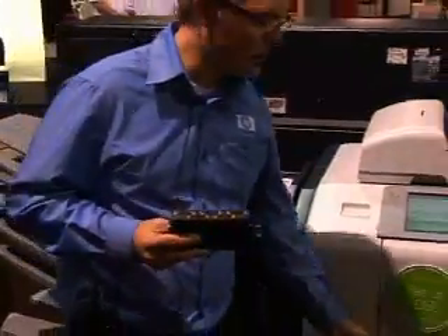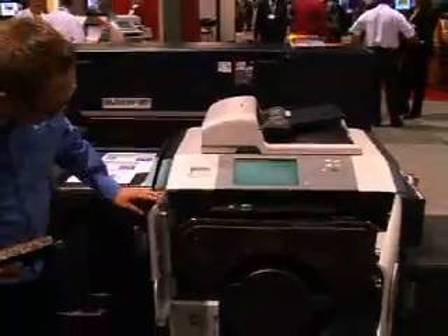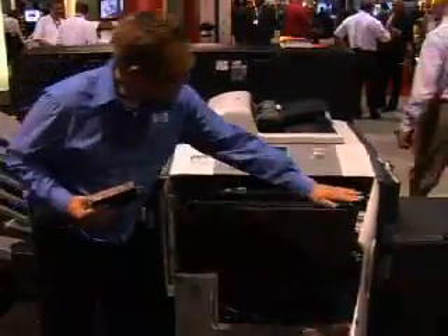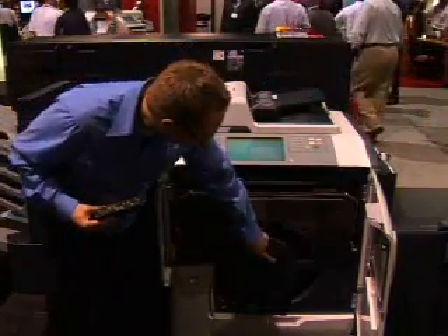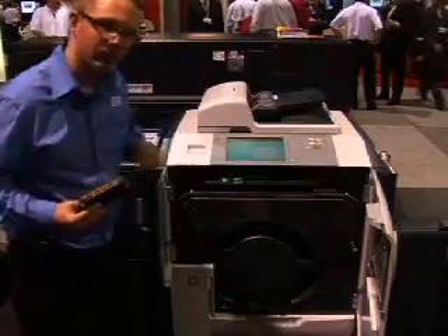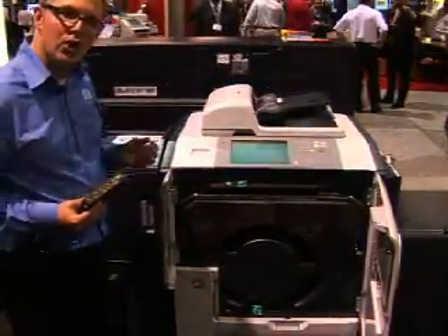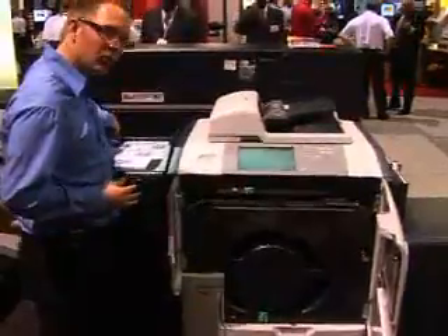Let me show you the inside of this machine. You can see how clean it is. What happens here is the paper comes in, goes around, down, and is actually held on to this cylinder here via a vacuum. And as a result of that we actually don't touch the paper nearly as much as we would traditionally.